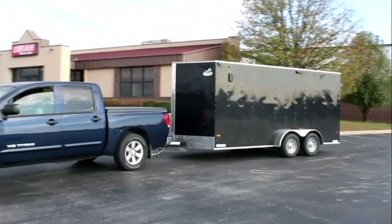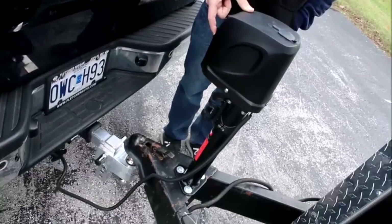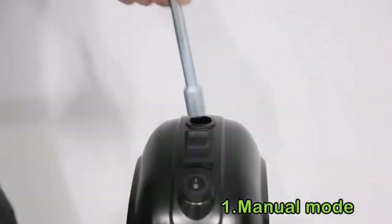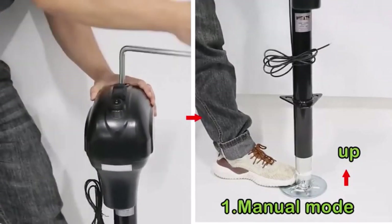Hey everyone! Welcome back to my channel, where I review the top products on Amazon, so that you can make an informed purchase decision. Today, I'm excited to share with you my top 5 picks for the best electric tongue jacks on Amazon. Lifting and lowering the trailer can be easily made using an electric trailer jack.